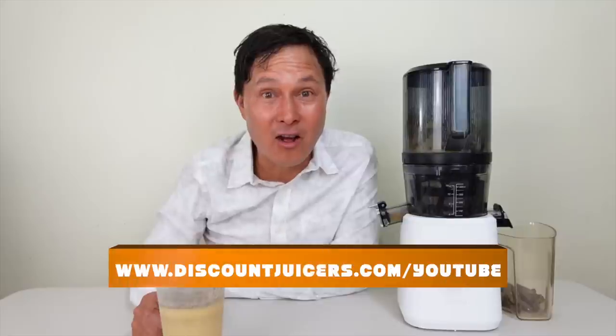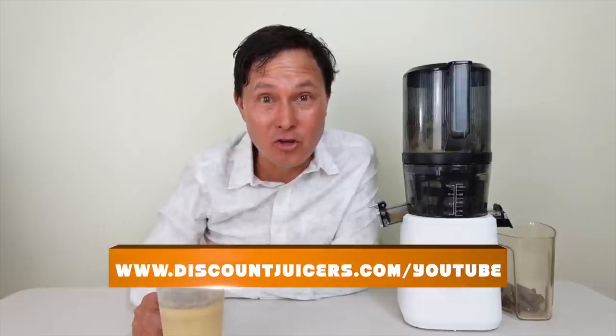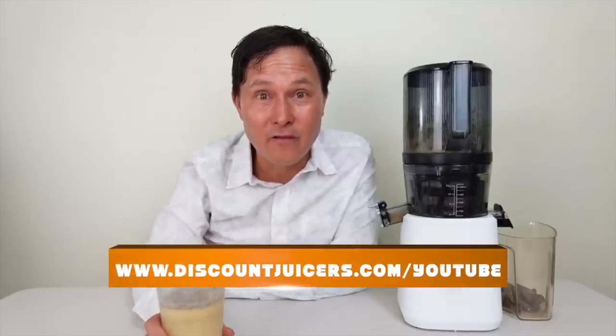Check out my past episodes — over 700 episodes dedicated to teaching you about different juicers on the market so you can get the right one. Links below to past Nama J2 videos including easy recipes, juicing fruits, vegetables, and wheatgrass. My name is John Kohler with discountjuicers.com — be sure to visit discountjuicers.com for special promotional offers for our YouTube visitors.